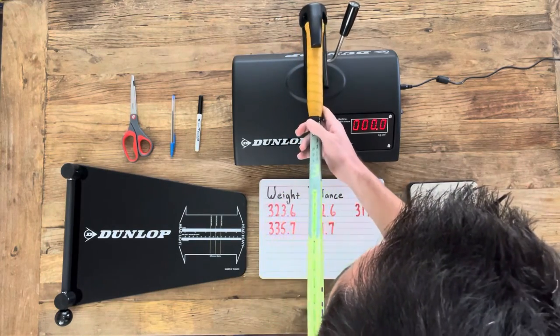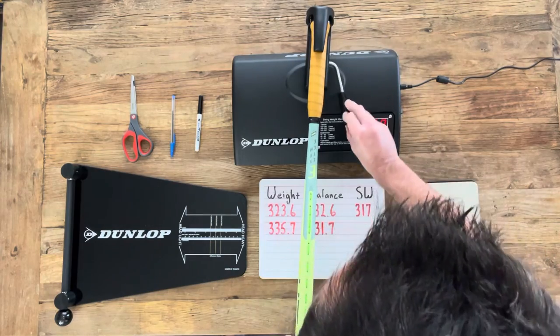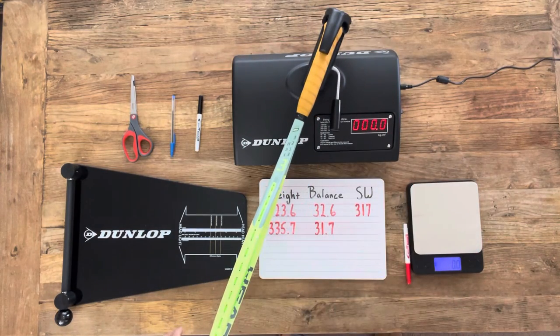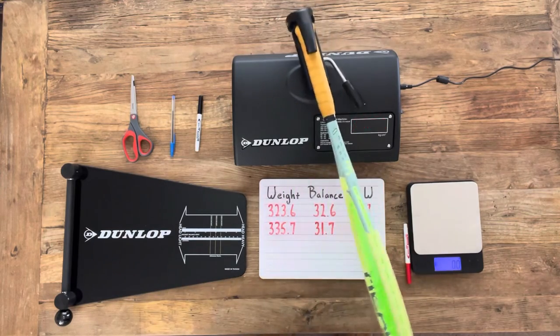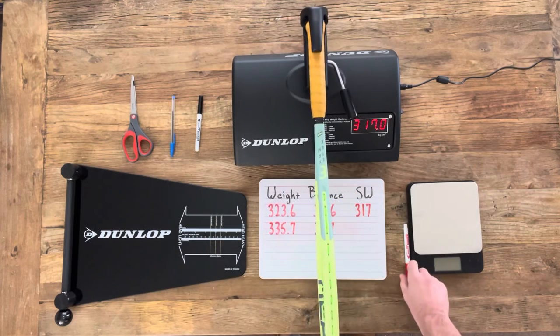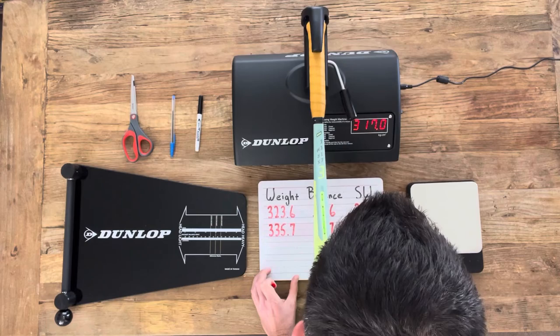Moving on to get the swing weight — this is the moment of truth. We're expecting it not to change, but seeing is believing. And the rumors are true: adding a leather grip does in fact not increase the swing weight of your racket.